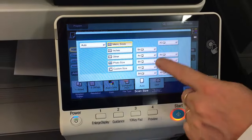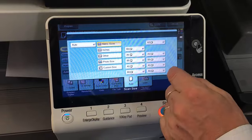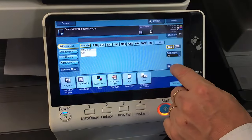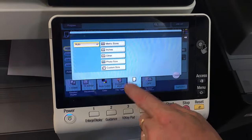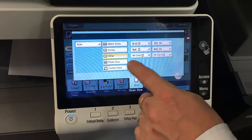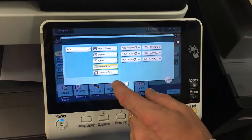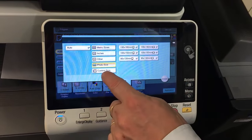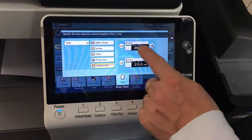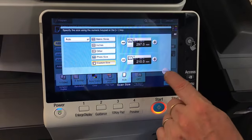You've got metric sizes and can set it to any of those manually, or go to inches or other standard sizes. You can also go to the custom size and key in exactly the size of the document you're scanning.